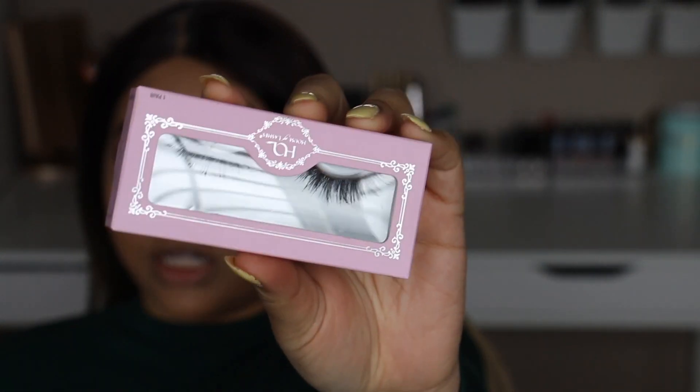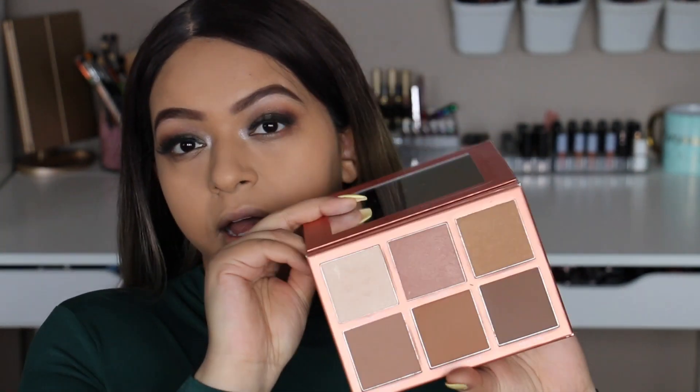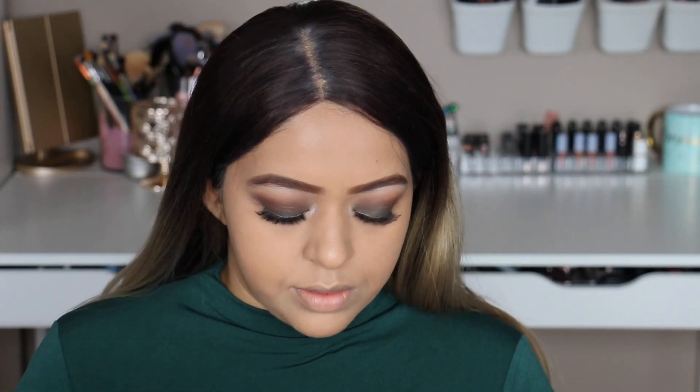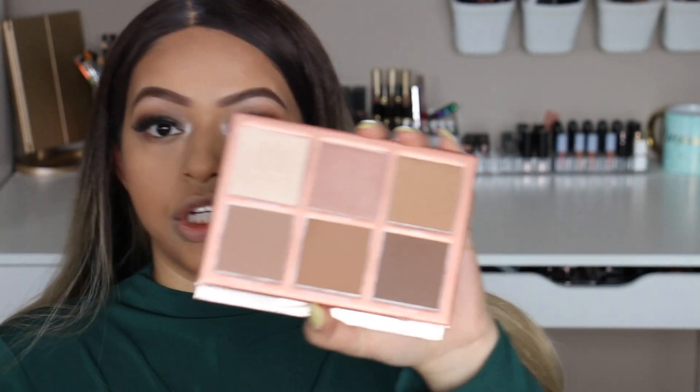Now we're going into lashes — I'm going to use the House of Lashes Heartbreaker lashes. Then we're going to bring our features back to life with contouring. I'm going to use the Sigma Sculpting Highlight and Contour Palette — it's so pretty with a lot of great shades. I'm picking up the middle shade, Throw Shade, and just going to contour.